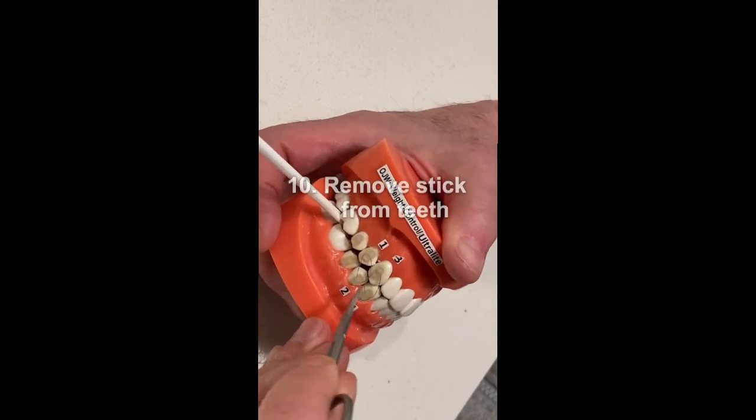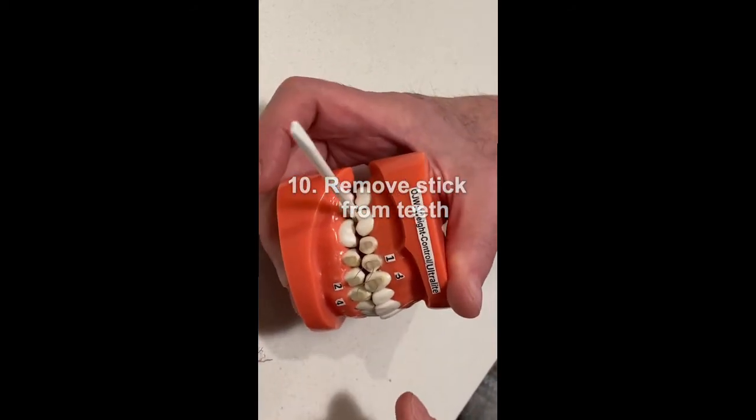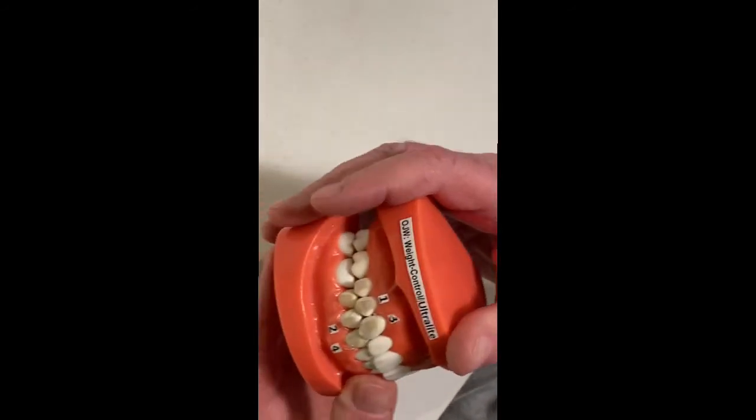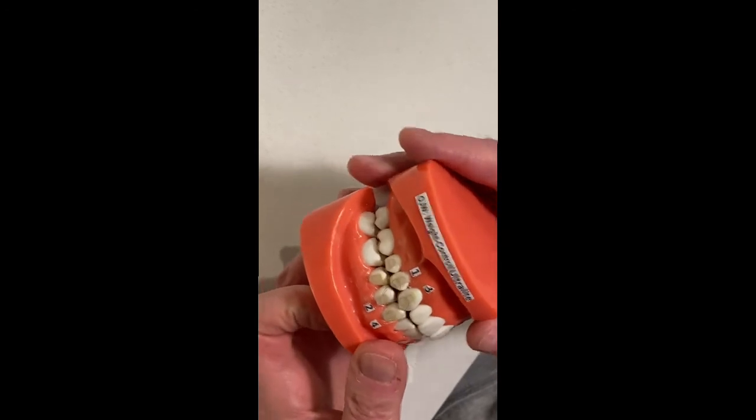Then, you remove the stick from between your teeth. And there you are — in OJW Weight Control Ultralight.